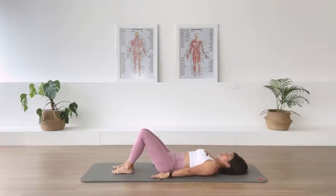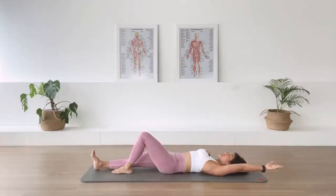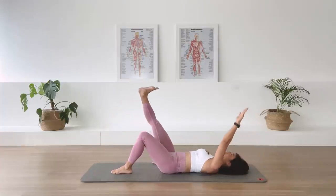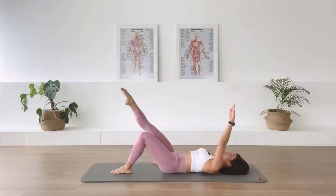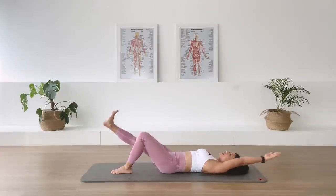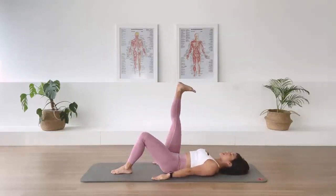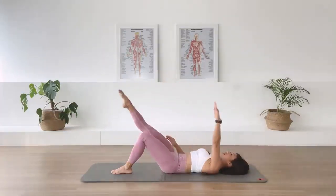Arm long by the side. Stretch the right leg long on the floor and the left arm up overhead. Dorsiflex the right foot. I want you to lift the right leg up. Lift the left arm up and bring it right down by the side. Point the right foot. And lower the leg and lift the arm overhead. I want you to control that center so that you don't arch the back off the floor. And lift. Inhale, lower. And lift. Inhale, lower. Draw deep into the center.